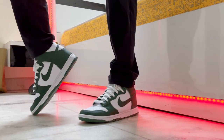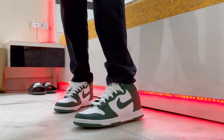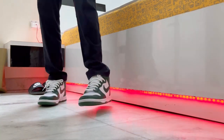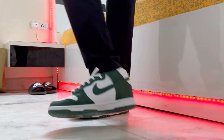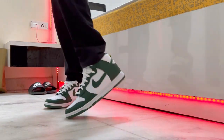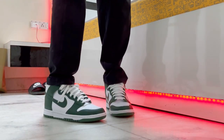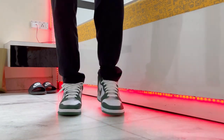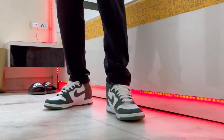They feel quite comfortable on the feet and I think I can rock this pair with a few outfits. They look amazing, they feel amazing. Let's jump in them — yes, they feel great. I love them.